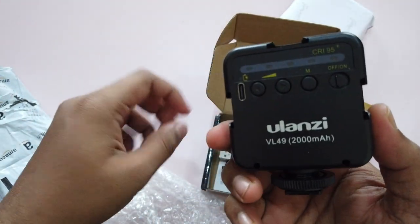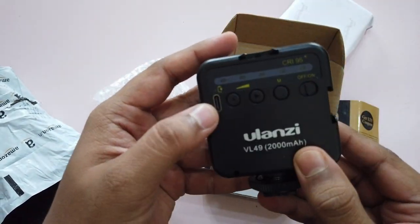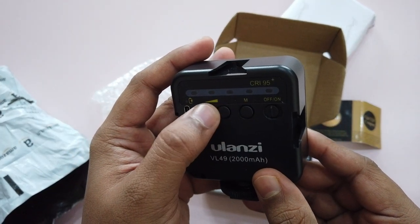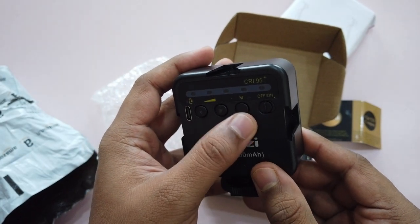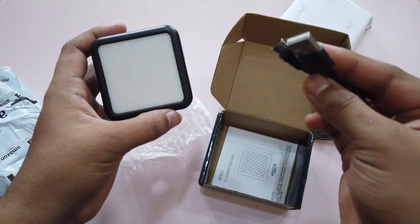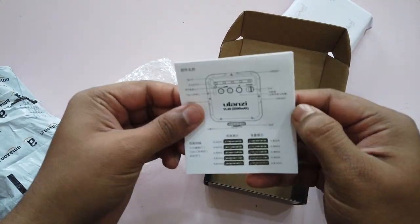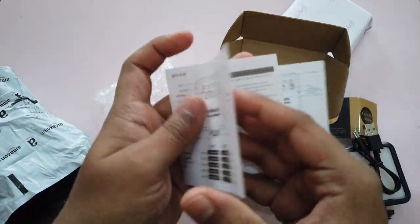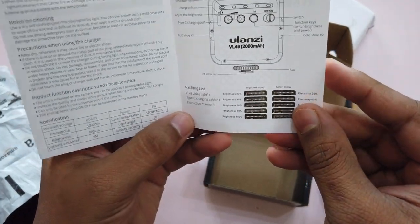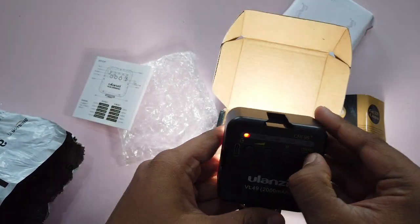The light is a Lanzi VL49 with a 2000mAh battery. It is rechargeable via USB Type-C. This button controls the brightness, and this is the switch-on button and the menu button. There is also a USB Type-C cable and an instruction manual in the box.